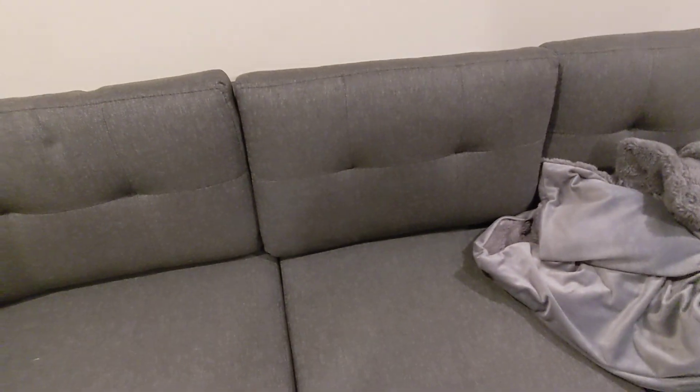This cushion you can flip back and forth, so you can have a textured side or a non-textured side. Or if you want, you can just alternate it — or have your kids alternate it either way. It's very customizable.